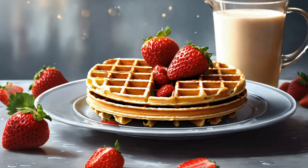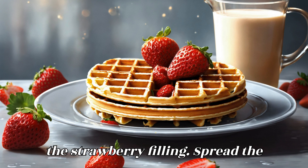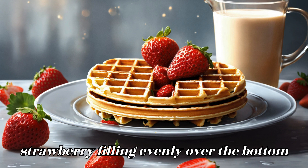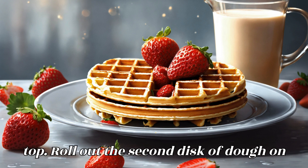Assemble the bottom crust: On a lightly floured surface, roll out one disc of dough to fit the bottom and sides of the prepared baking pan. Transfer the dough to the pan and press it evenly into the bottom and up the sides. Trim any excess dough. Then spread the strawberry filling evenly over the bottom crust in the pan.